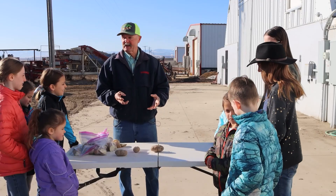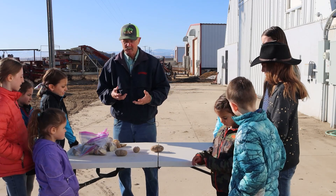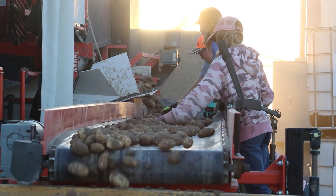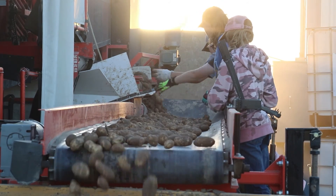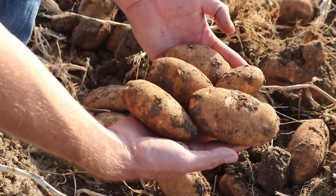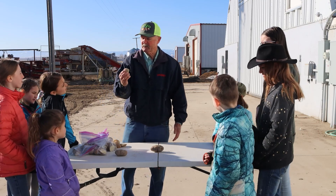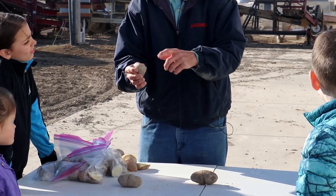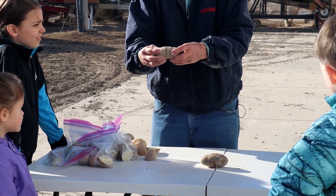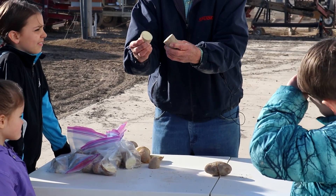We're going to start from the beginning here, and that is we start with a seed potato. What is a seed potato? What do you plant to get a potato plant? You put part of a potato — you cut a potato up and put it in the ground, and the potato grows out of this potato seed. Usually the best potato seeds are about a two-ounce seed piece. That's about like that. So if you have a potato like this, you'll cut it in half and there'll be two seed potatoes — that's a seed piece that you'll put in the ground.